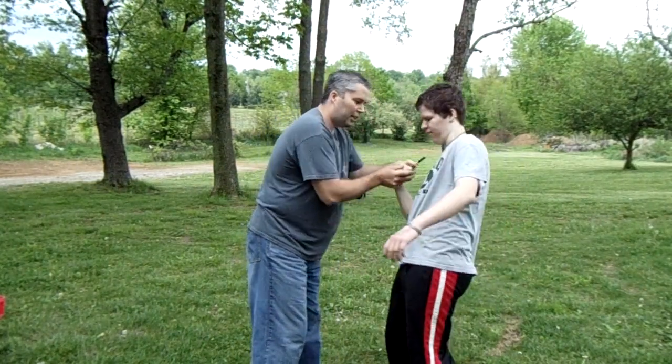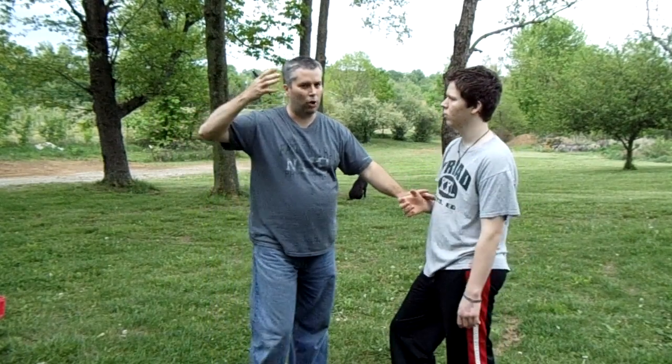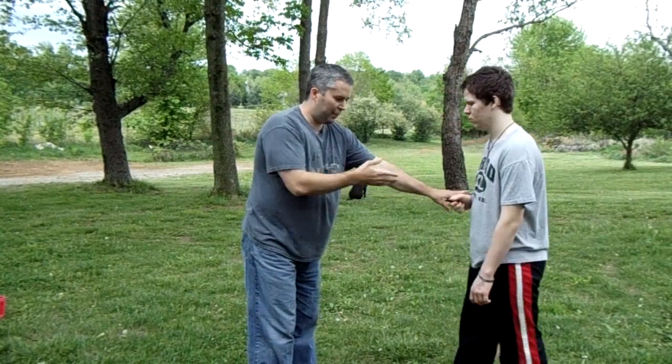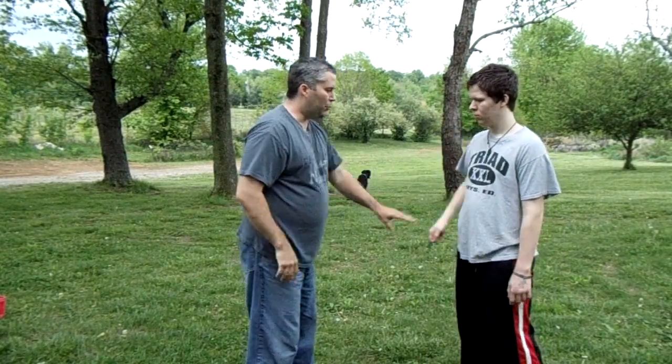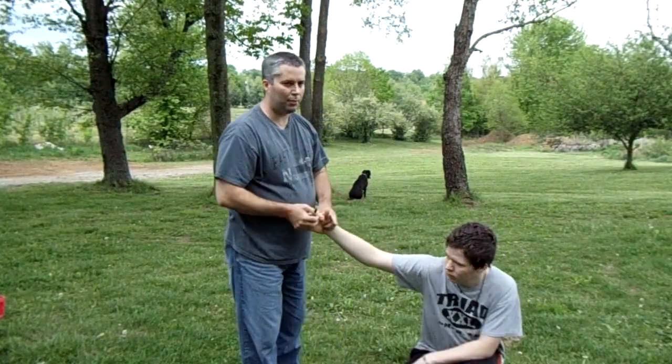I can cut his throat and then just peel the knife away because he's done anyway, and I can walk away with the knife. So that's number one: I see it coming, I move my center line, snatch, bring him down, cut the throat. Done. Game over.